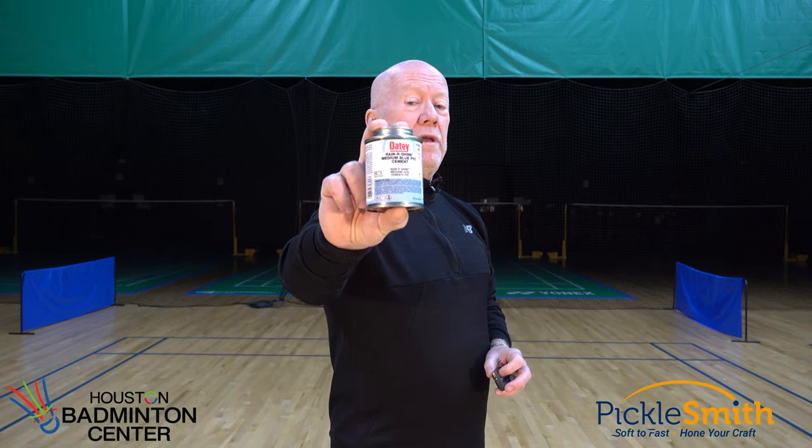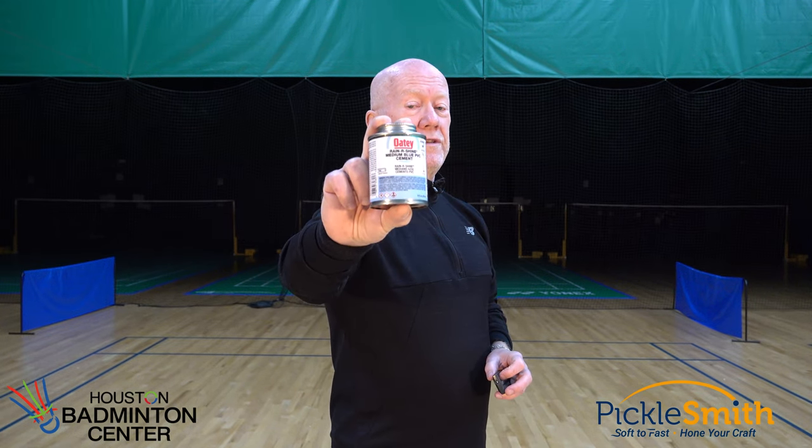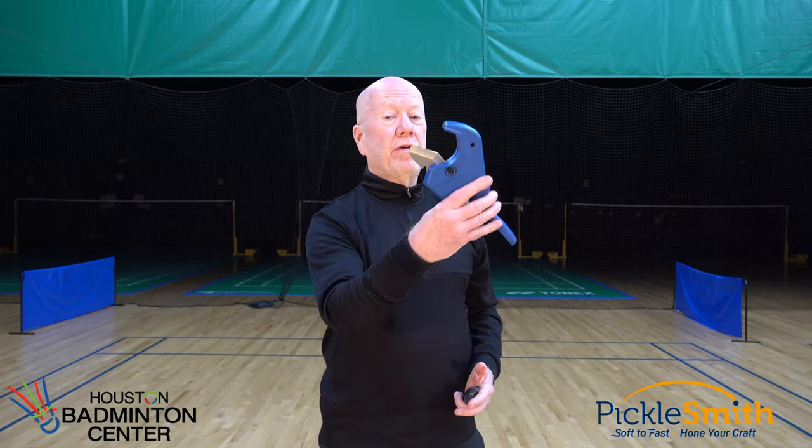You'll need a little jar of PVC cement — brand doesn't matter. Finally, you'll need something to cut that PVC. A hacksaw works pretty good, or a PVC cutter.